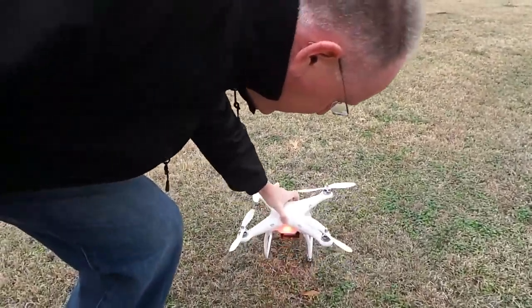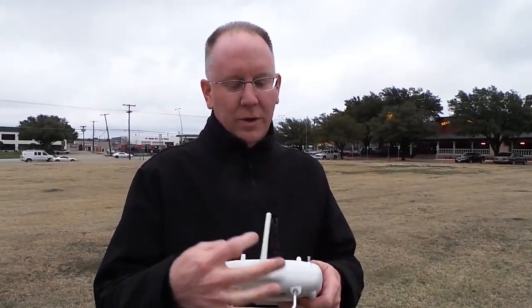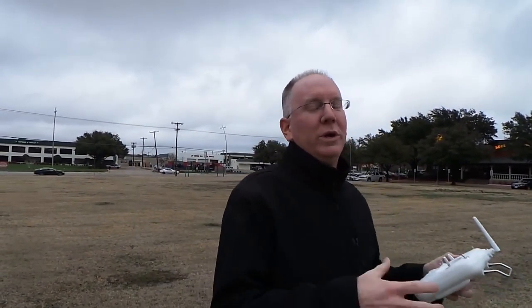What it will do is, if it loses contact in the air with this controller, it will safely land itself. And if we've got it in the right mode, it'll actually land from the exact spot where we took off. It will return to home.